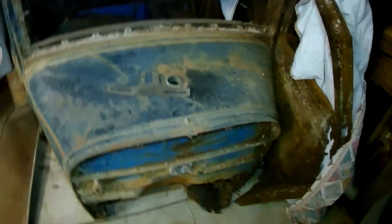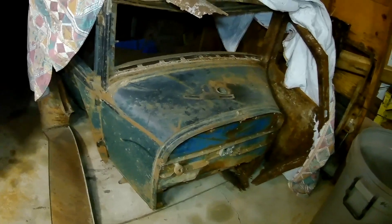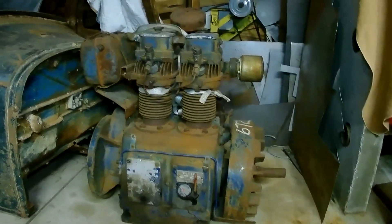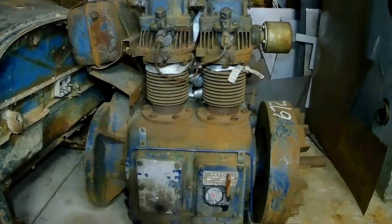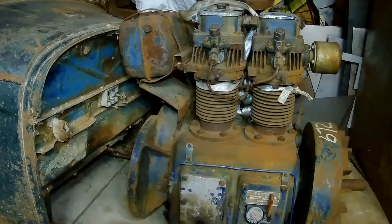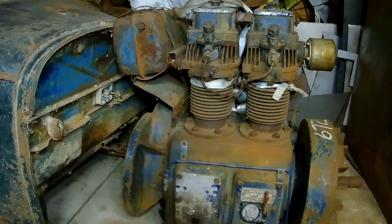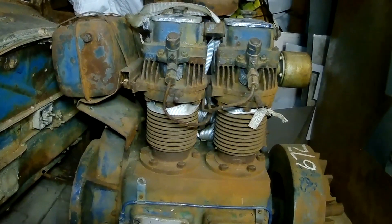I'm just going to get it positioned over here in front of the Model A so you can kind of get an idea. I hope you guys think this diesel engine is as cool as I do. I've never actually owned a diesel engine of any kind before, so I thought it was about time I did. This one needs a little bit of work — it's actually seized up right now.